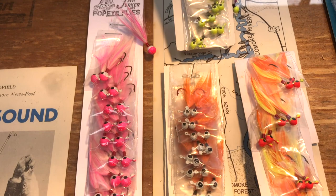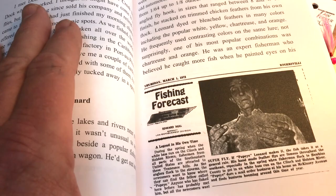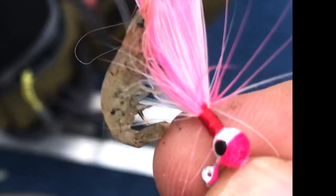One of the most popular styles of feather flies is called a Popeye Fly, after a gentleman from Rogersville, Tennessee named Byron Popeye Leonard. The flies he made out of dried chicken feathers and melted-down radiator cores became well known all over the country.